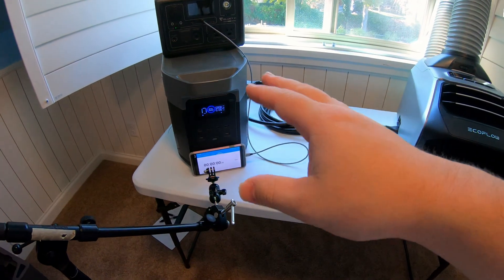We're going to start the stopwatch. Thirteen hours, 12 minutes, 43 seconds — the Delta 2 Max is officially out.